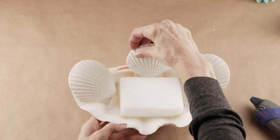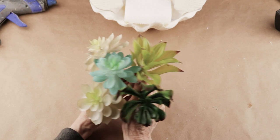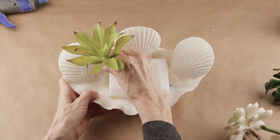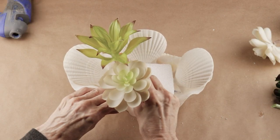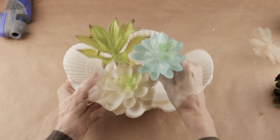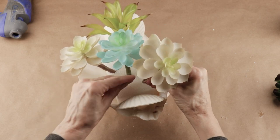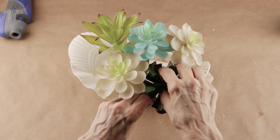With my shells in place, as the focal point for my arrangement I'm going to be using some of the succulents from the Dollar Tree. I started with my largest and then just kept adding them in — I did use the light blue one in the center as my main focal point. I love using these Dollar Tree succulents in my projects, but you can always replace them and just use some silk flowers instead.